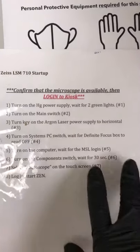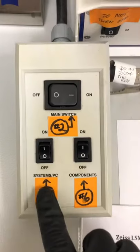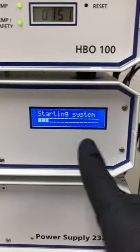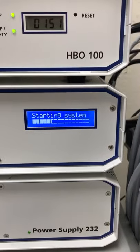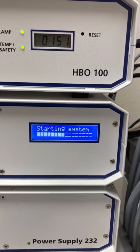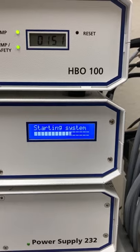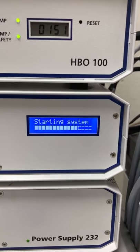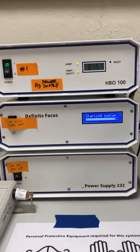The next step is to turn on the systems PC switch and wait for the definite focus box to read 'off.' This is the definite focus box — you can see it says 'starting system.' It will start different components, you can see the progress bar, and at the end it will say 'off,' which is confusing because we're turning the system on. It's because the last thing it checks is an optional component that it turns on, verifies, and then says 'off.' It should say 'ready,' but it says 'off,' and 'off' means we're starting it up correctly.